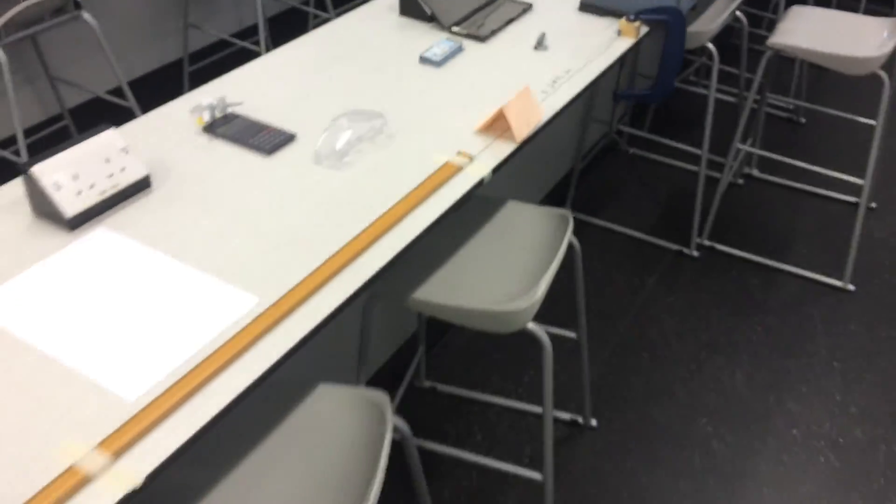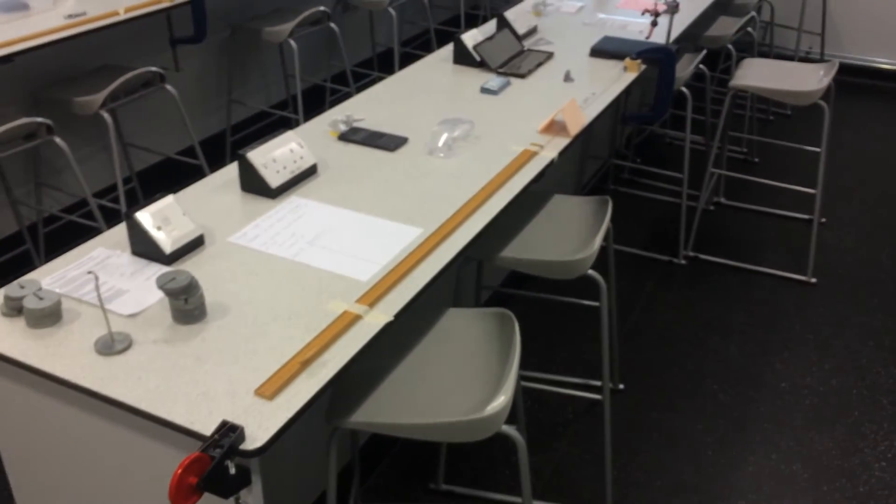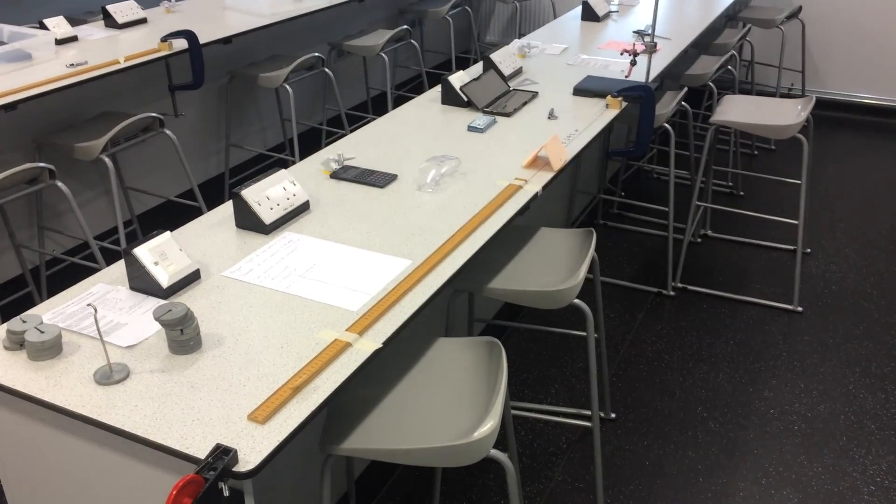I hope you found this video useful, and I hope you get some accurate results when you're measuring the Young's modulus of materials.